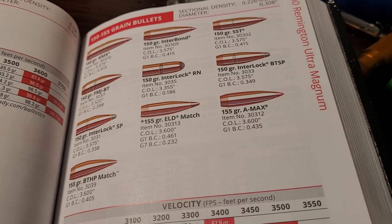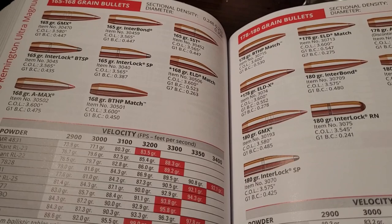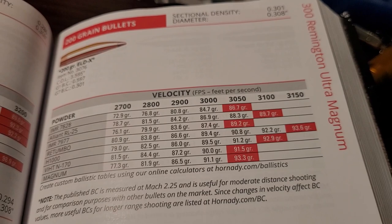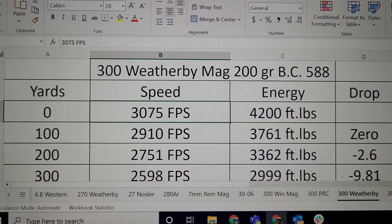Let's look at the Ultra Mag's velocities. The 150 grain, well over 3,600 feet per second. The 165 or 168 grain, well over 3,400. The 180 grain — I think Hornady is selling it a little bit short — I think you could easily get over 3,300 feet per second. And then the 200 grain bullet: 3,150 feet per second. So roughly, it's about 75 to 100 feet per second advantage over the Weatherby.